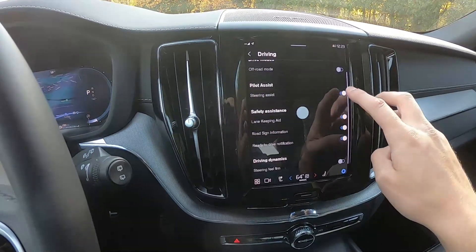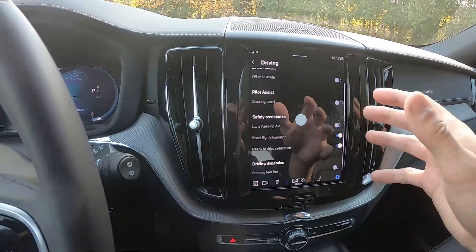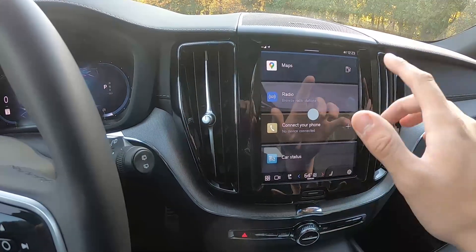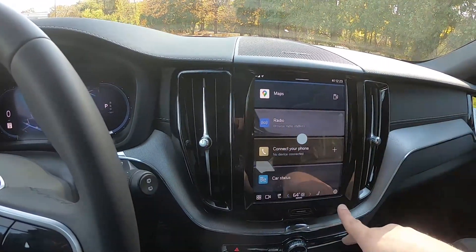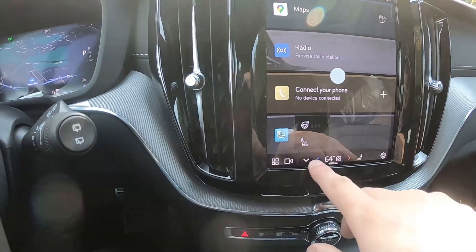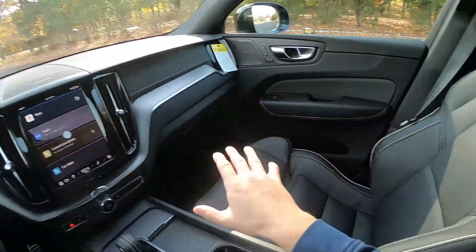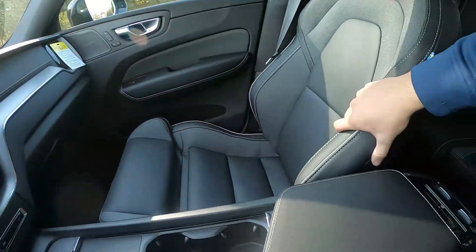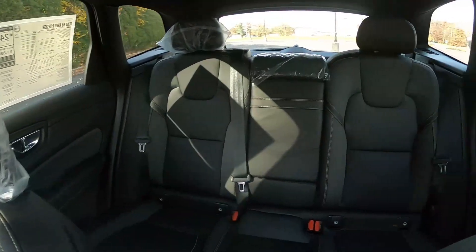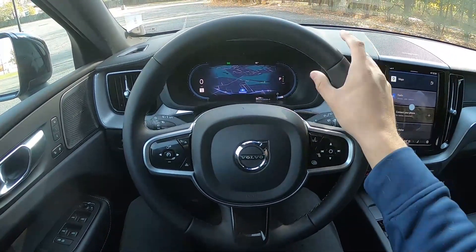In the settings you can go into different driving modes, activate off-road mode, and toggle steering assist and lane keeping assist on or off. You can also make the steering wheel feel firmer, and there are drive modes like Dynamic and Eco. Since this is the B6, it comes equipped with a heated steering wheel, heated seats, and air conditioned seats. The front seats really hold you in and there's plenty of space in the second row.